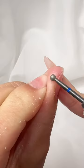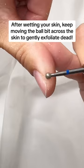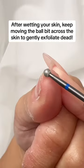Diamond ball bit. After wetting your skin, keep moving the ball bit across the skin to gently exfoliate dead skin.